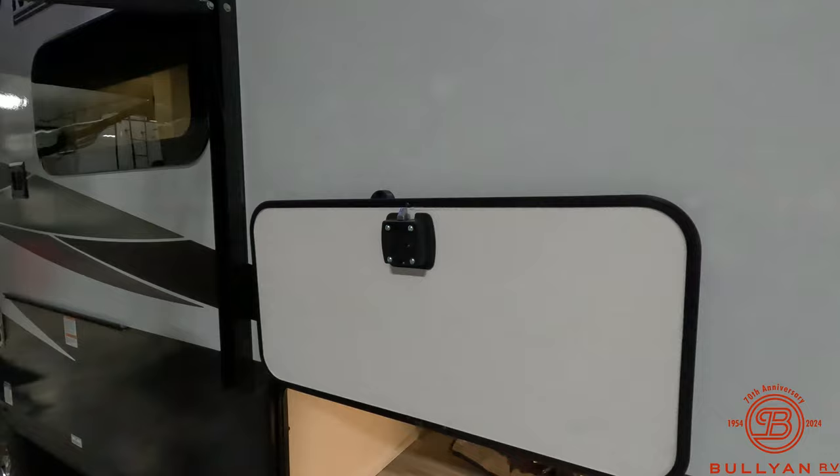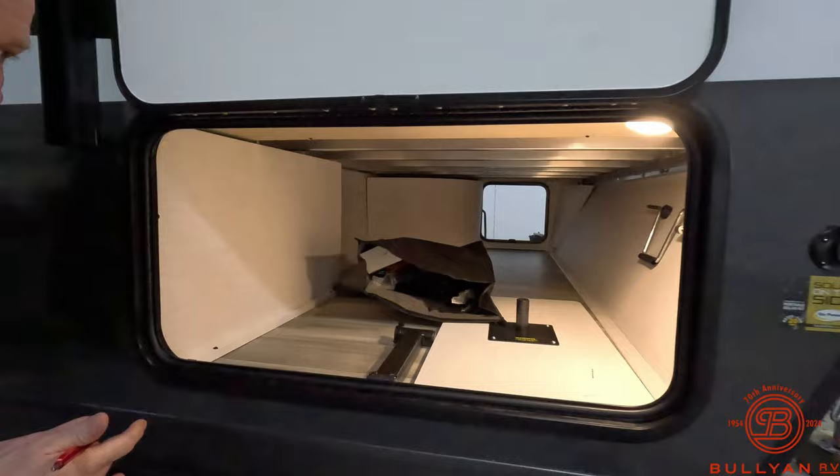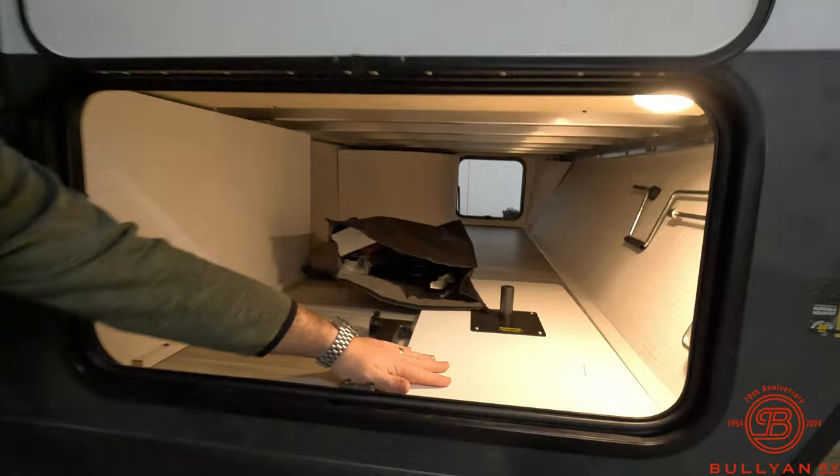Even on this small camper you're still going to have the really nice slam-latch baggage doors, all held up by magnets, and pass-through storage. You can see the aluminum frame construction in here. The cool thing with that is they also use aluminum frame construction under the bed, couches, and anywhere weight is going to be distributed.